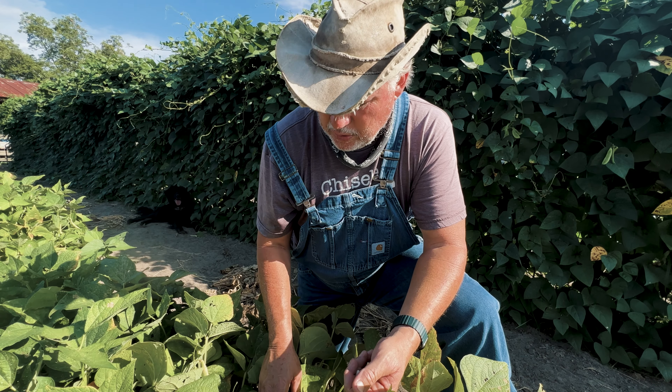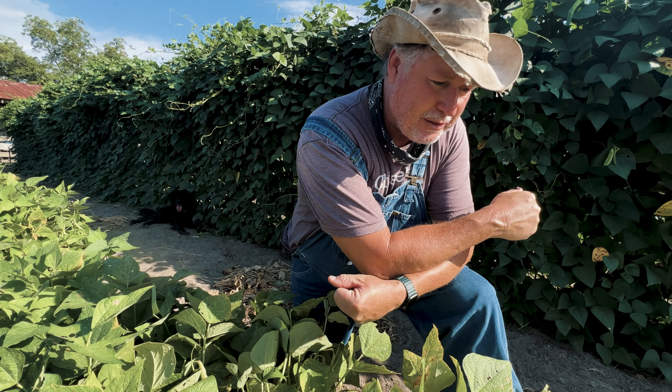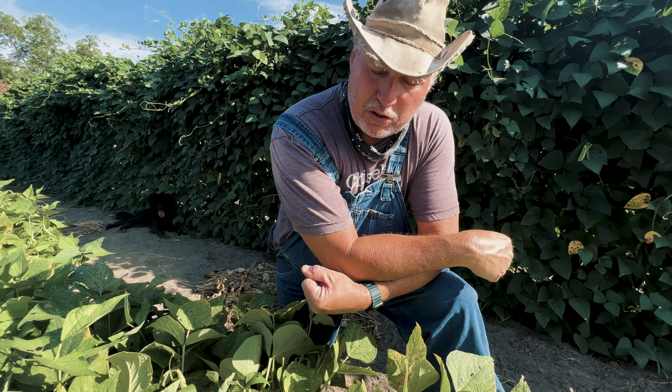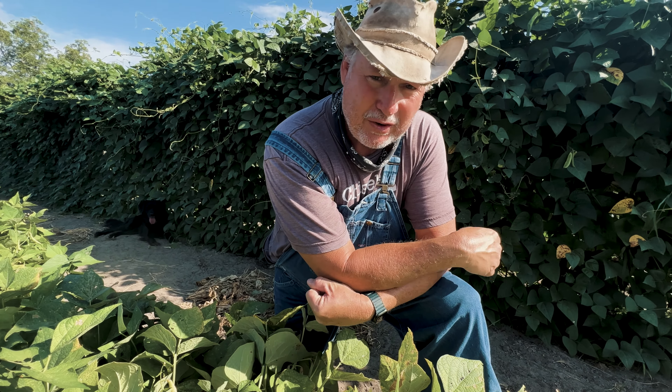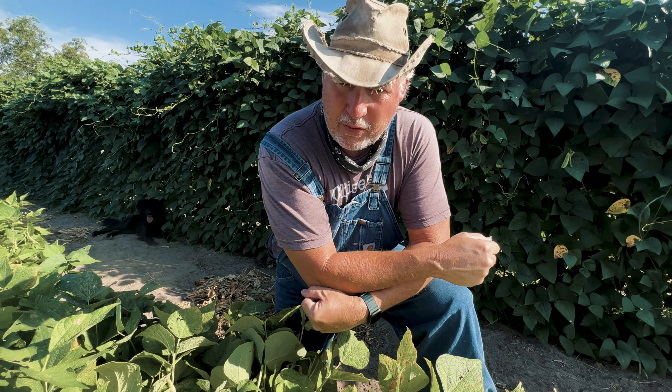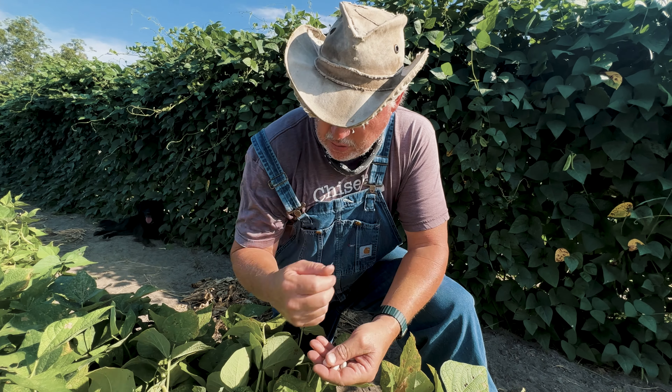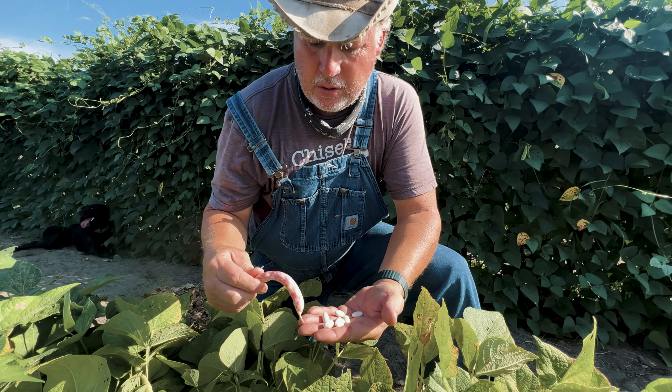They seem to do really good growing in the fall. Now this variety right here is about 65 to 70 days to maturity. So if we plant them here in zone 8 between the 1st and 15th of August, we're gonna be harvesting these beans in the month of October, which is perfect timing for us. It's a great food source, it's a good bean, and it's a pretty bean.